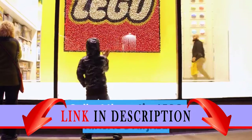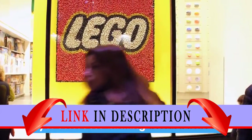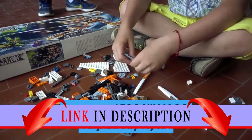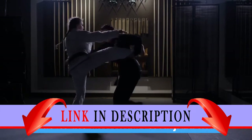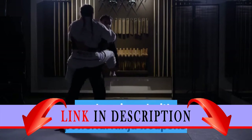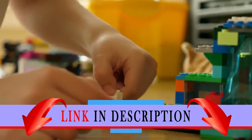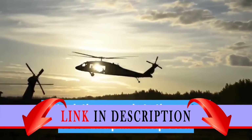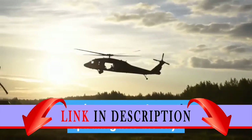Collect the entire LEGO Ninjago Airjutsu Flyer series for thrilling aerial battles. Spin into aerial action with the awesome LEGO Ninjago Airjutsu Jay Flyer. Master the ancient art of airjutsu with Jay, who is wearing a special outfit and equipped with powerful ninja weapons. Build the handle using LEGO bricks, place the Ninja Warrior in the capsule, attach the capsule to the vortex rotor, and pull the ripcord as hard as you can to send Jay spiraling into the sky.